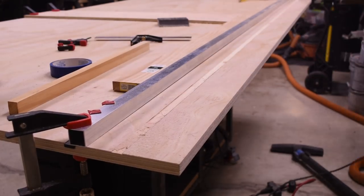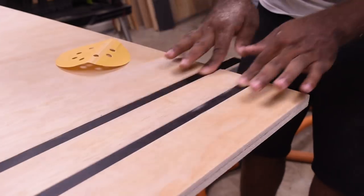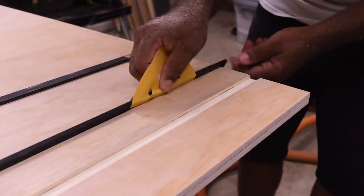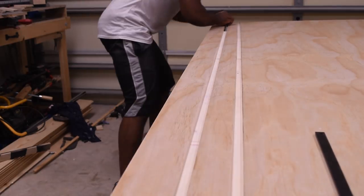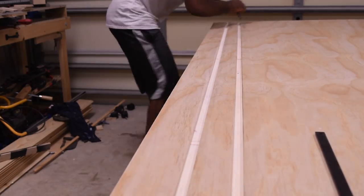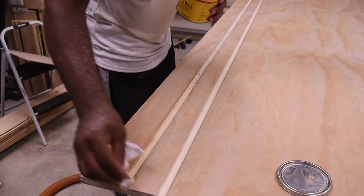Just take multiple passes through until you get it down to the right depth. The rail should move freely within the tracks — if there's any tension on one of them, just take some sandpaper and sand it out. The finishing wax would also help with the friction.